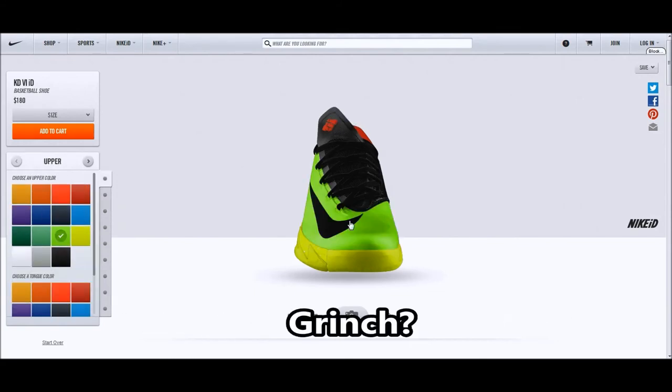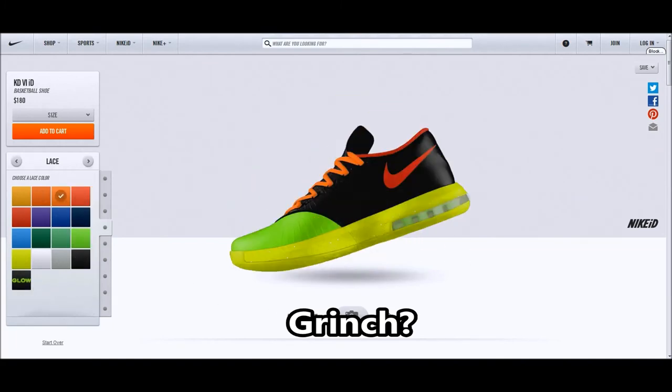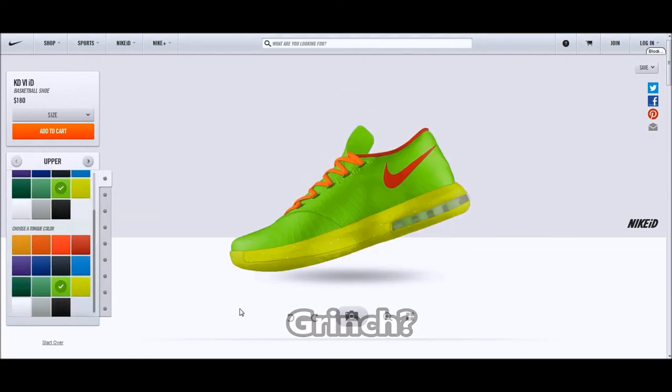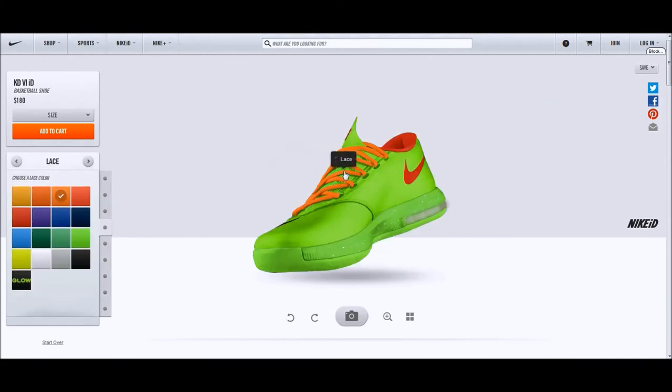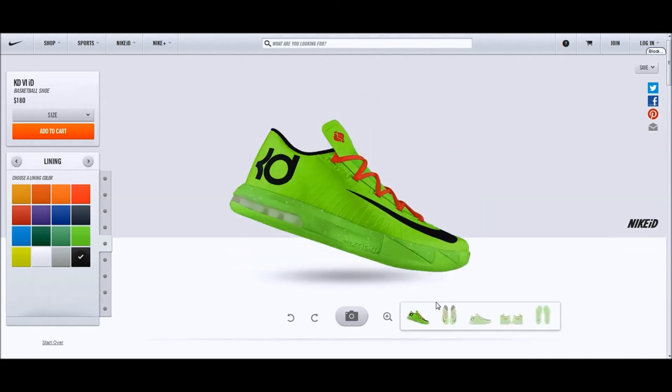Next up, let's try making a Grinch colorway — speeding it up, making everything green or volt up top, whatever your choice is. This video is pretty much coming to an end, hope you enjoyed it — go mess around with the KD6s. Catch you later.